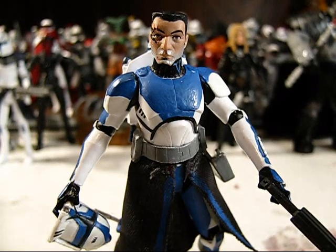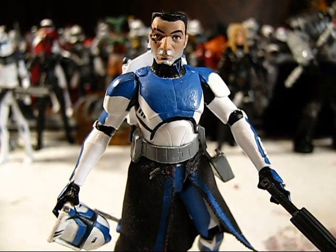In fact, he sent me an entire figure. He sent me the new Clone Wars Captain Rex figure with the space backpack and all that good stuff, and sent me a couple of other parts.